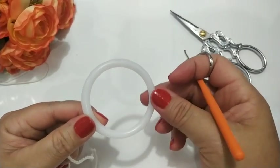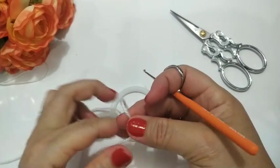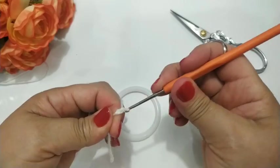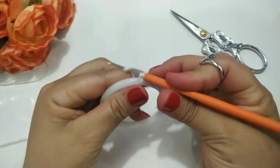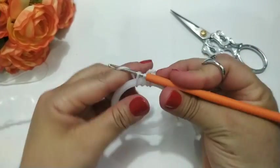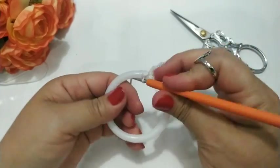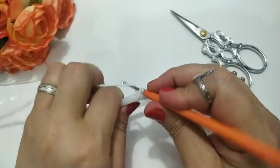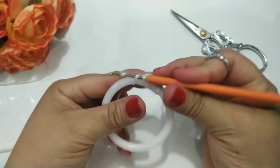Vou trabalhar com essa argolinha fazendo aqui dentro 48 pontos baixos. Vou iniciar aqui com uma correntinha na agulha — correntinha. Agora, eu vou trabalhar aqui dentro 48 pontos baixos. Já conto: um, dois, três, quatro, cinco... Eu vou trabalhando os meus 48 pontos baixos e já retorno.